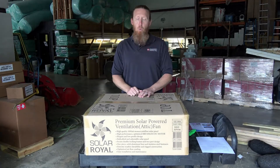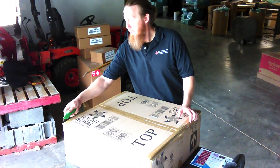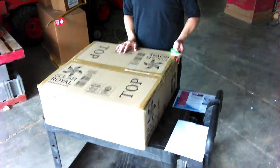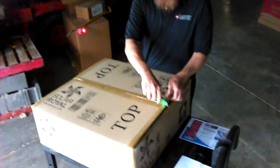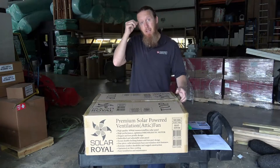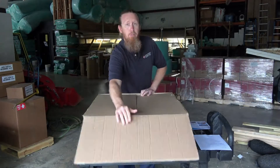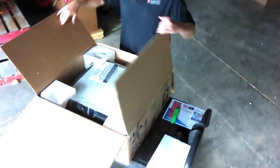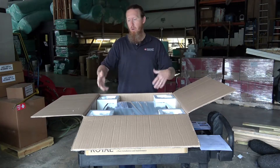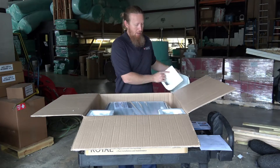One of the coolest things about it is the base of the solar attic fan is actually separate from the attic fan itself. Why is that important? We never want things to mess up, but in the event that it does, you have the ability to remove the attic fan itself without having to rip it off of the roof. Most attic fans, you actually have to rip them off of the roof or damage the shingles in some way to remove and replace them. This one does not have that issue.